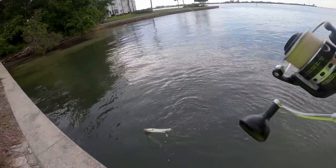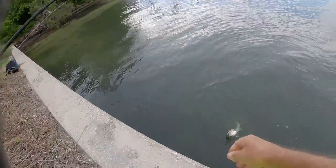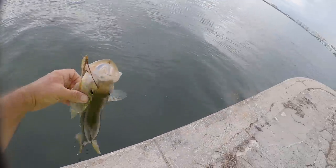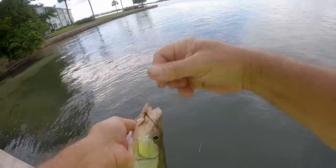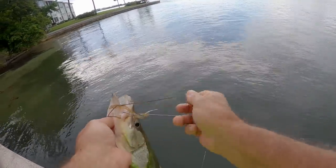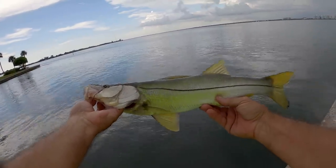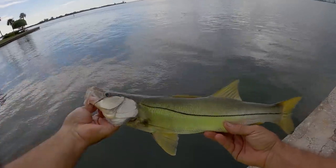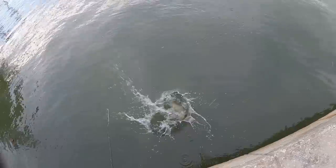Circle hook got him good. Oh dude, he is a lot bigger than I thought he was. Heck yeah! Live bait snook right there baby! That pinfish — he's probably about what, maybe 21-22 inches. That's a good one. Hey, thanks for the catch big guy!